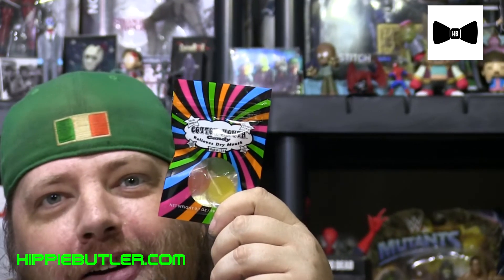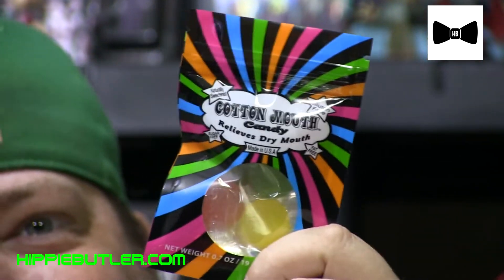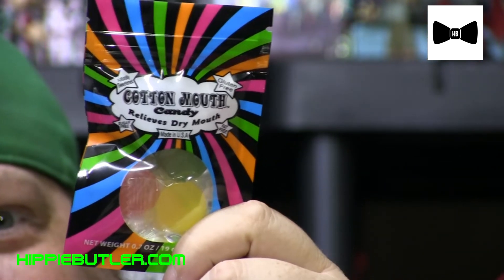The rest of the stuff on the tray — of course we have our cotton mouth candy. I kept saying cotton candy last month, but here we go — cotton mouth candy. It works okay, it tastes okay. I wouldn't buy it straight out, but as part of the subscription that's always a nice touch.